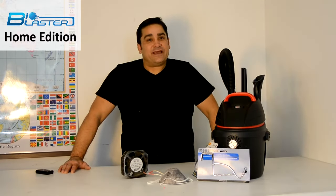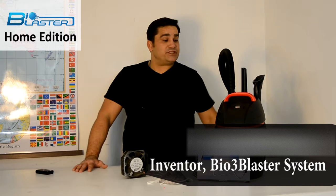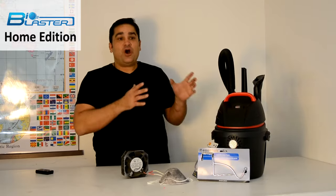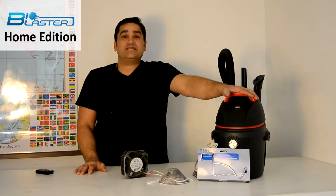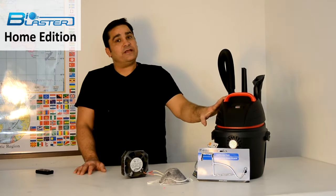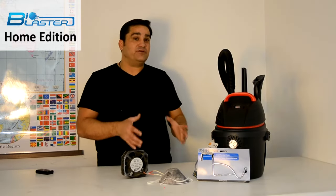Hey folks, it's Charles again. I'm the inventor of the popular BioBlaster Ozone Machine series. What I've got today is the new Home Edition Ozone Generator. Our new Home Edition packs a massive 2.5 horsepower blower under the hood and it's capable of generating 20,000 milligrams of ozone an hour.